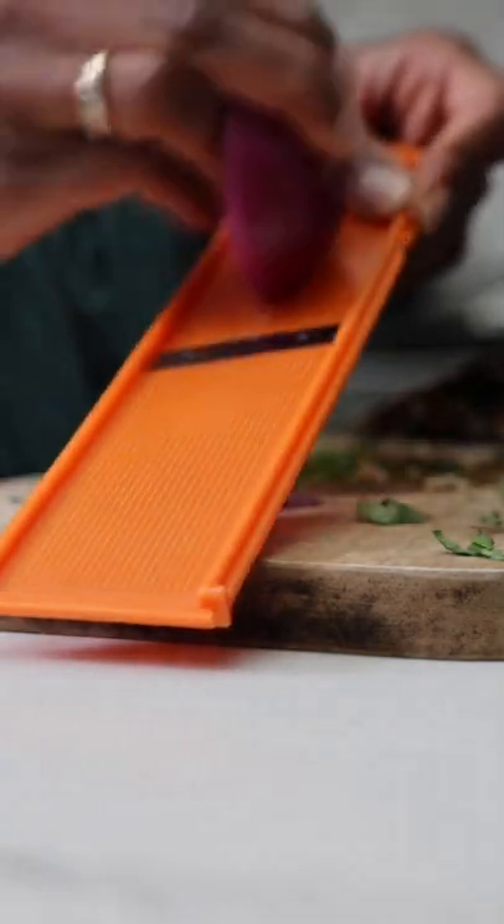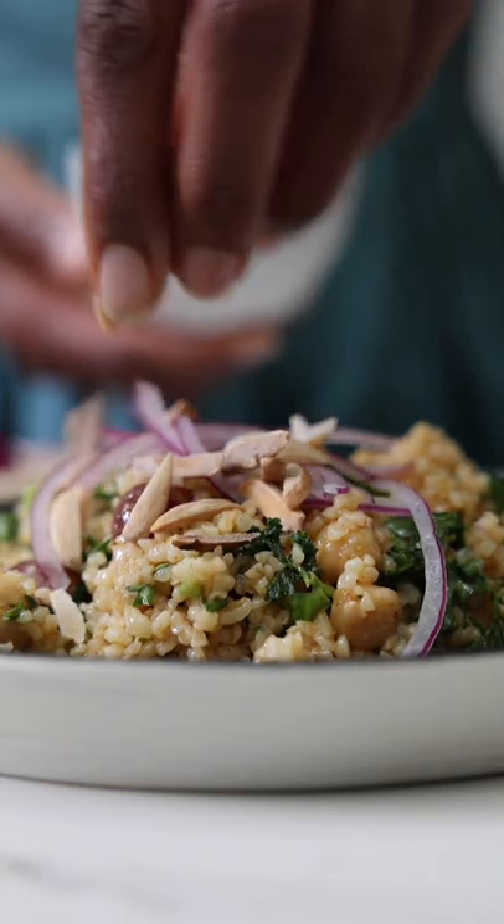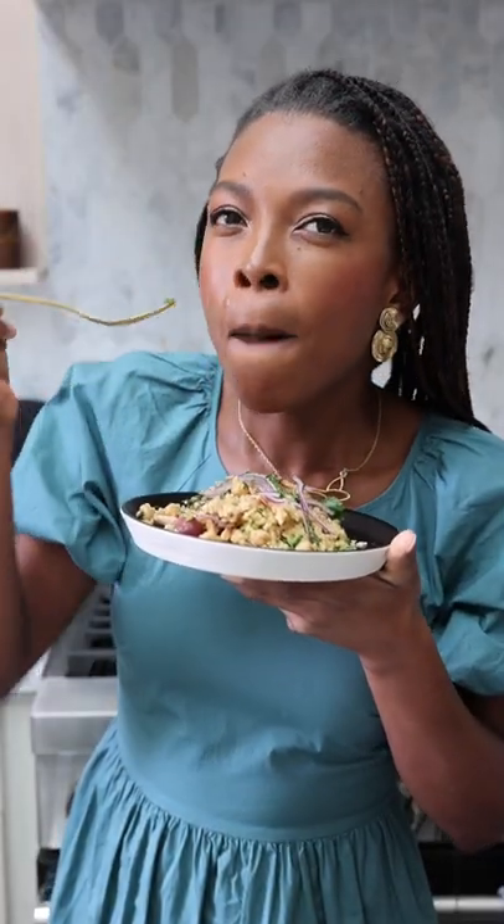Bottom line is you're going to want to make this salad ASAP. Full recipe is on my blog, sweetpotatasoul.com. Follow me here for more delicious and inspired vegan recipes.